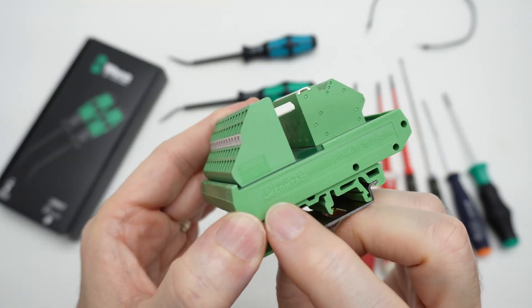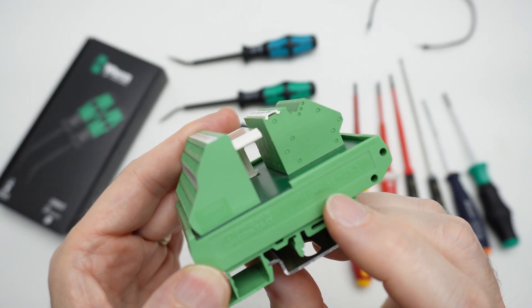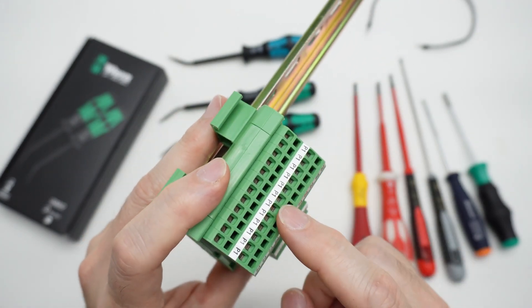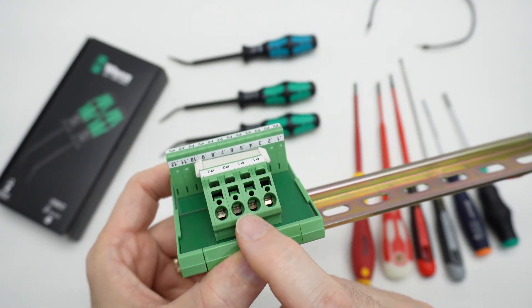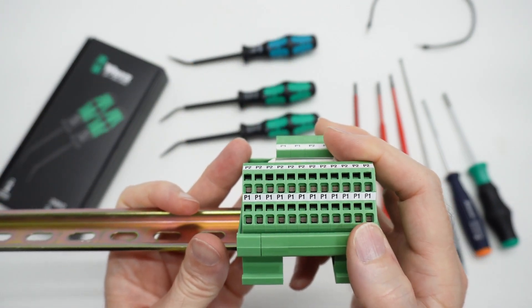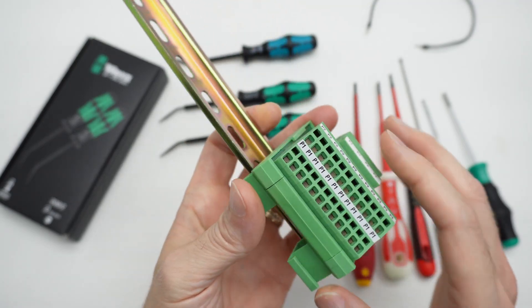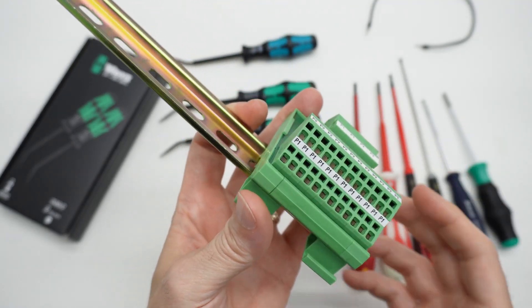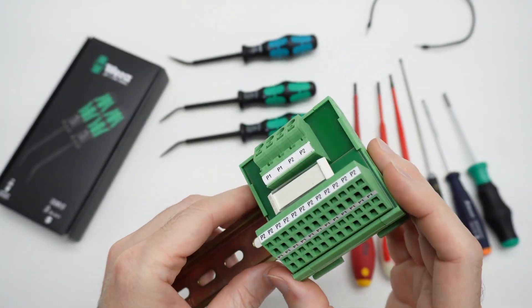This actuator block is a Phoenix Contact type UMKSE, and it has two different sizes of spring cage terminal blocks — this larger size and this smaller size. It's just a distribution block: you've got your inputs and all these outputs that are the same. It fits on DIN rail if you're interested in the terminal block.